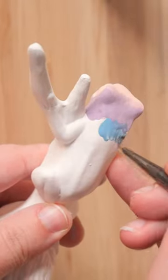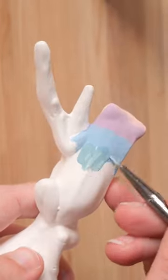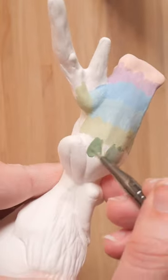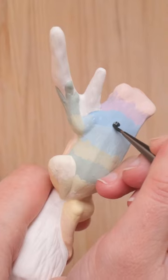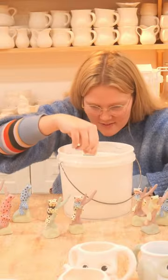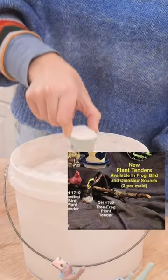I found out that this is called a plant tender. Now usually a plant tender is something that helps water your plants, right? Where is the cup to fill this up? Maybe it's just a tender friend for plants? The kicker is this is not the mysterious part — the brochure of the original mold literally says this guy is meant to make frog noises.